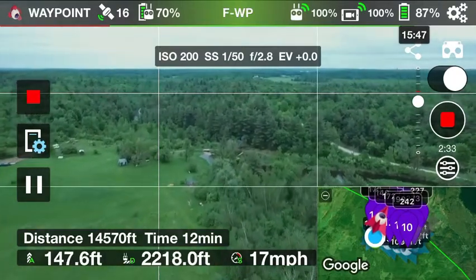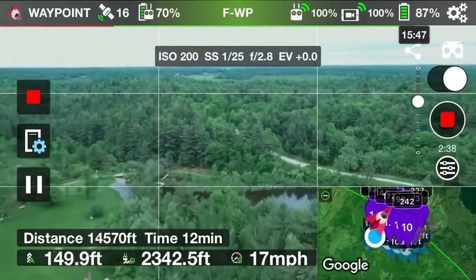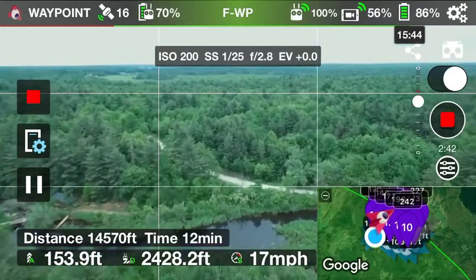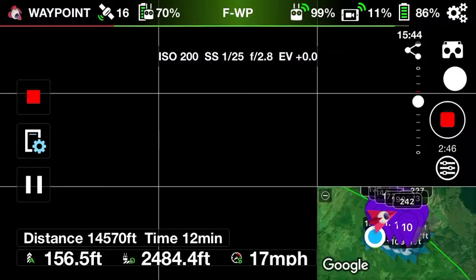That's a really cool thing. One thing you have to allow for is trees — here we have lots of trees — and you just have to make allowance for that. You don't want to run into a tree, and especially around here, because you'll probably never find it.